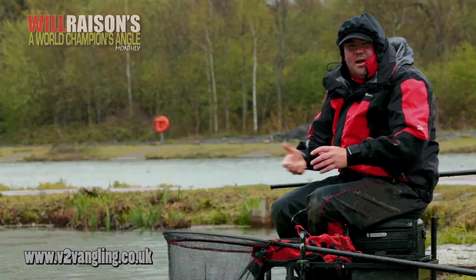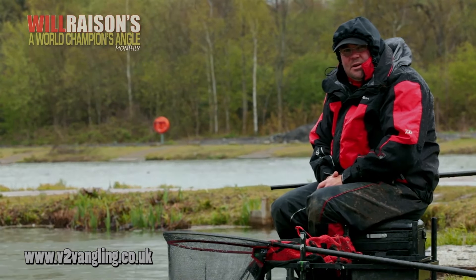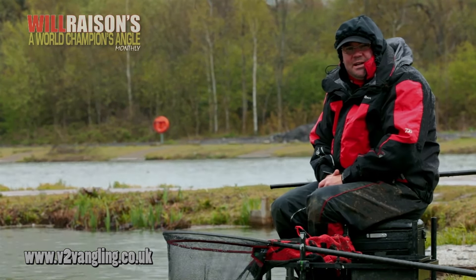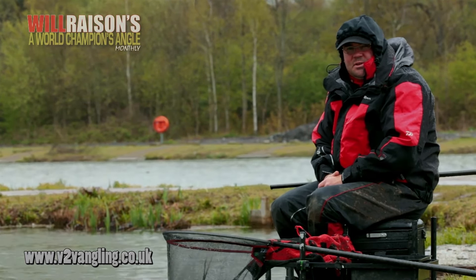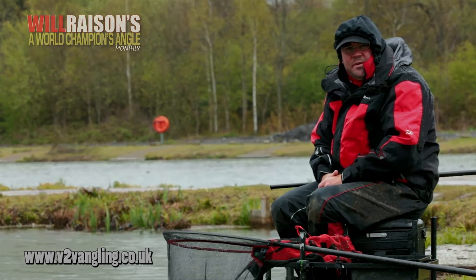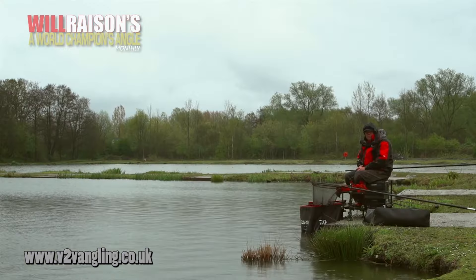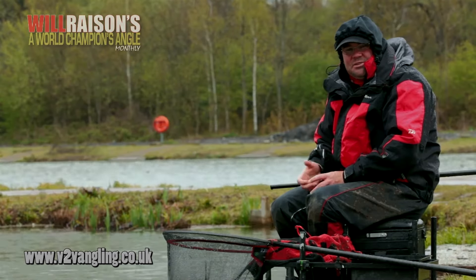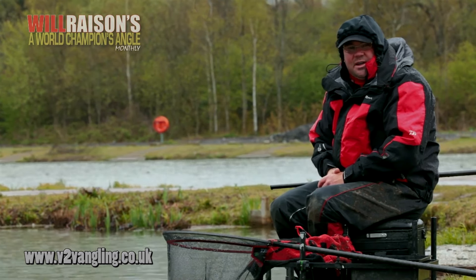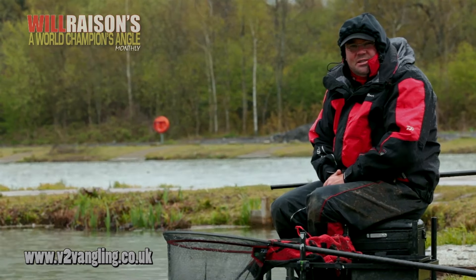For this month's e-magazine I've come back to Gold Valley to show you what is a developing trend, not only in the matches but for the pleasure anglers too. Gold Valley is no different to a lot of commercials — there's a very big head of small fish, small skimmers and small roach that you don't really want to be pestered by. The soft pellet approach can be a nuisance. Now to get through these small fish and target the bigger fish, hard pellets is a definite thing that's come to the fore.